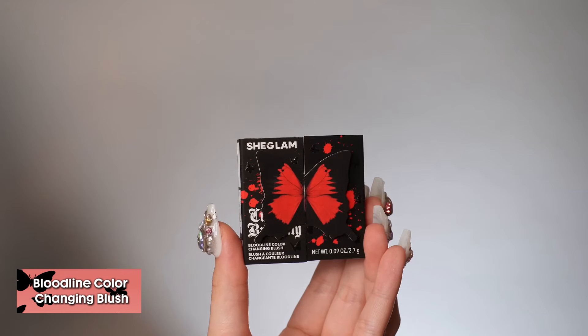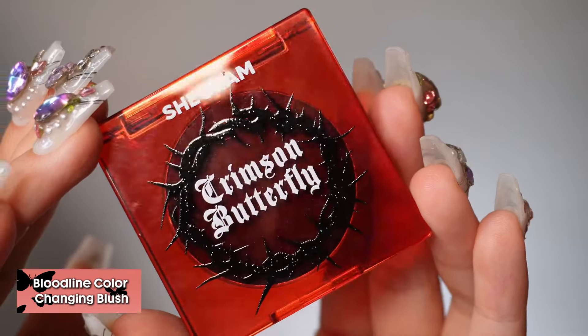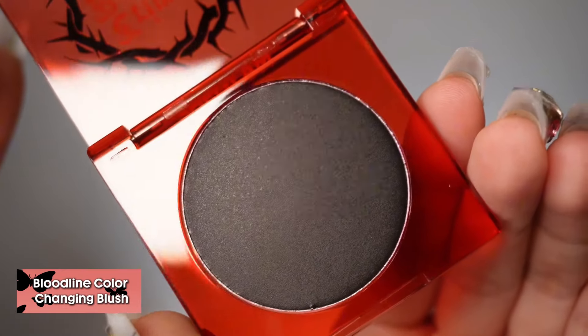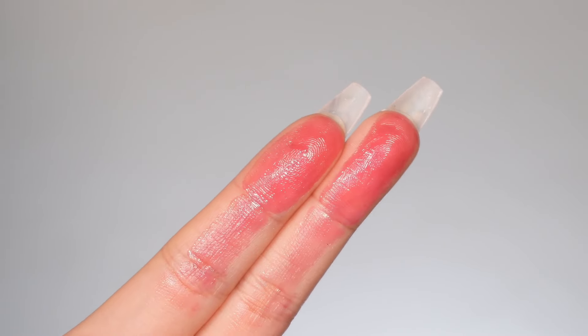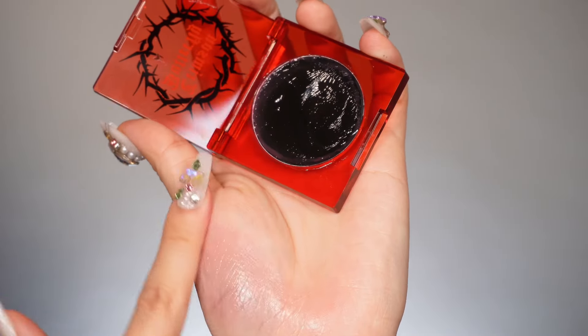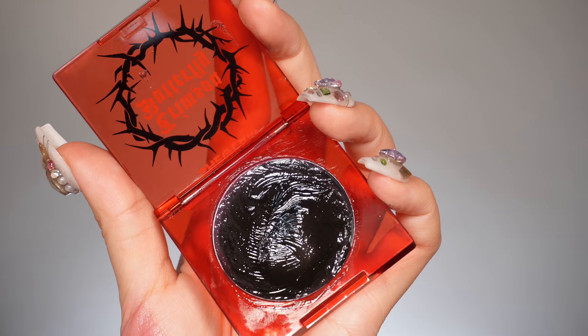Next, we have one of the coolest products from this collection, the Bloodline Color Changing Blush. It appears black, but it reacts to your skin and turns pink. You can apply this to your cheeks and your lips with just your fingers. This is the swatch to show how pigmented you can go. It's such a unique, lovely shade, custom for you, and it's really long-lasting. Even if it rubs off, it will still leave a tint on your cheeks and your lips.